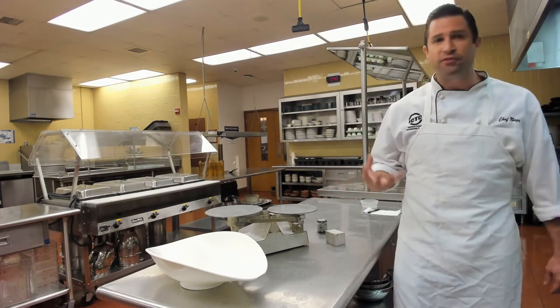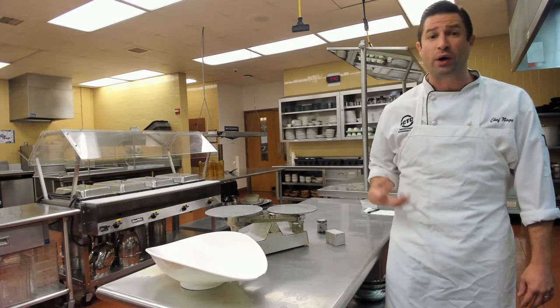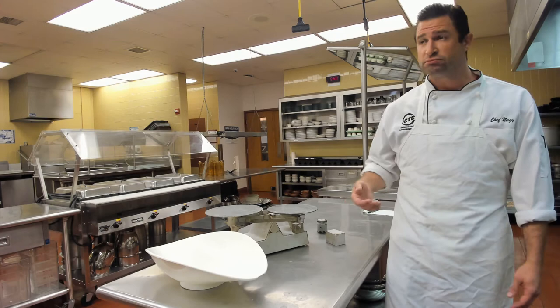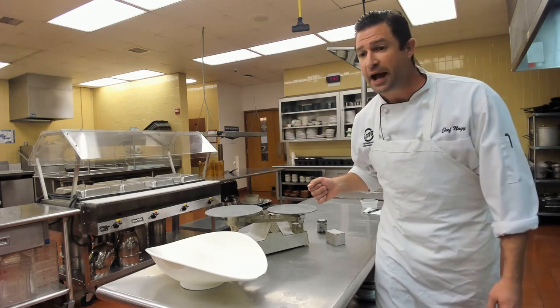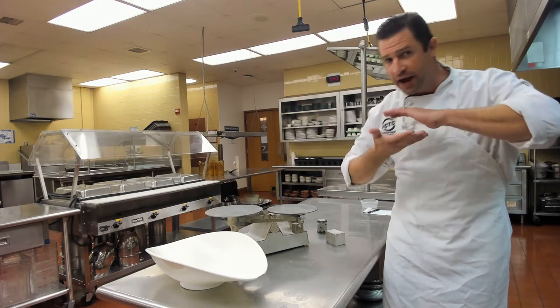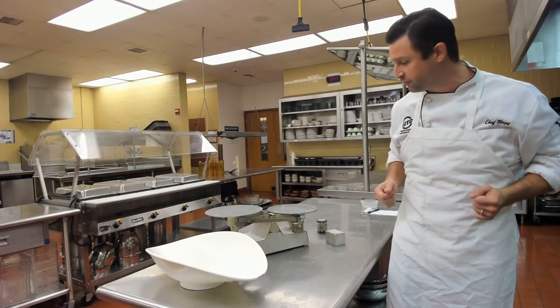For example, one cup of feathers weighs less than one cup of molasses. So if a recipe calls for 8 ounces of feathers, you're going to have a lot of feathers rather than a small amount of molasses — if that makes sense.